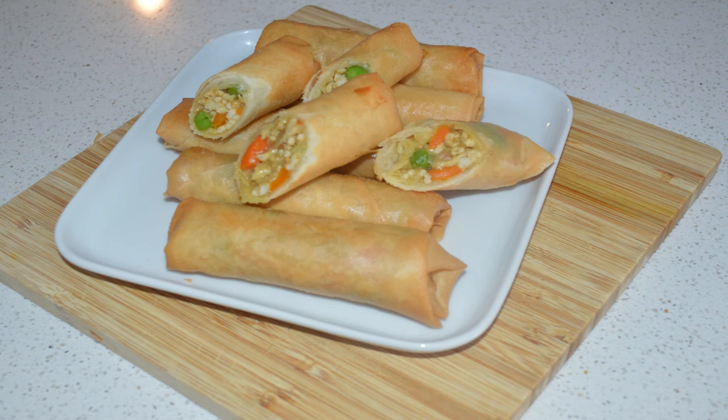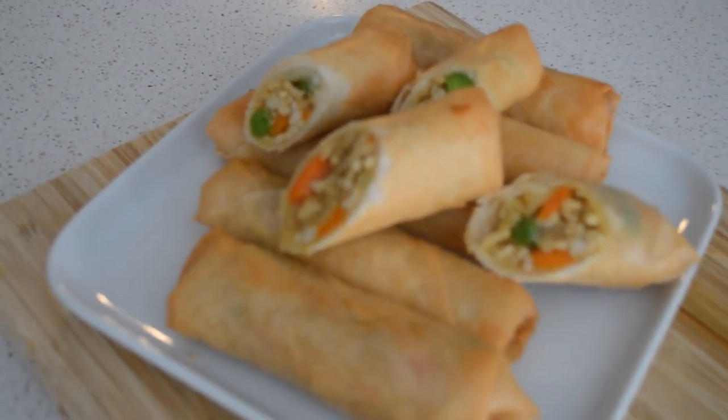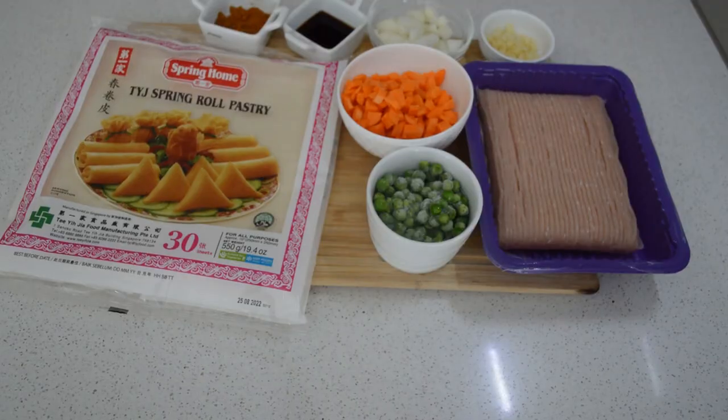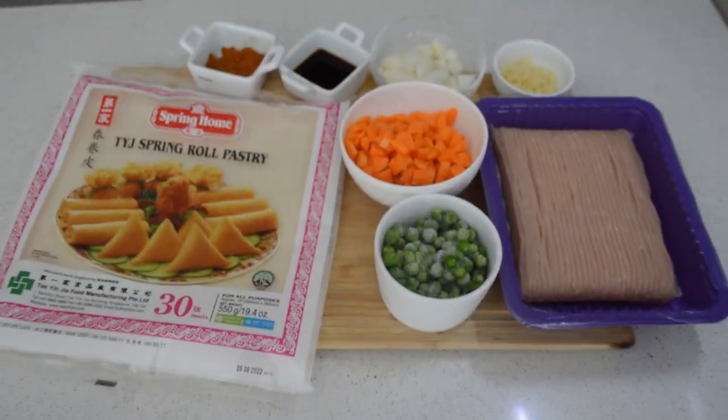Hey guys, welcome back to Kentri's Kitchen. If you are new here, you are welcome. Today I'm gonna share with you guys a spring roll recipe. I hope this spring roll recipe helps you with your prepping for Ramadan.